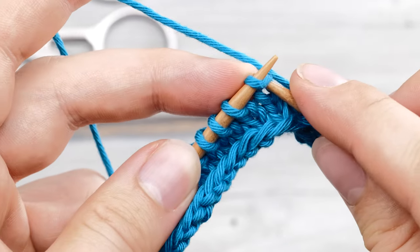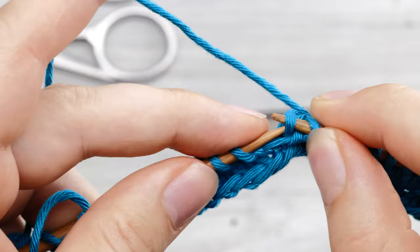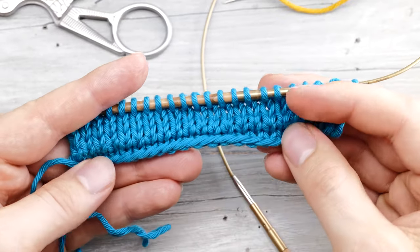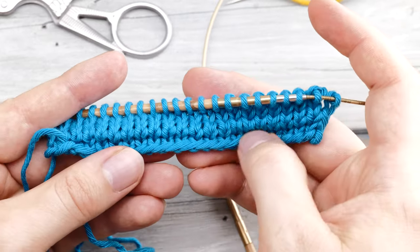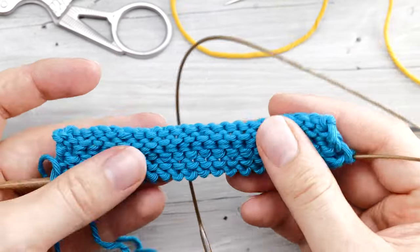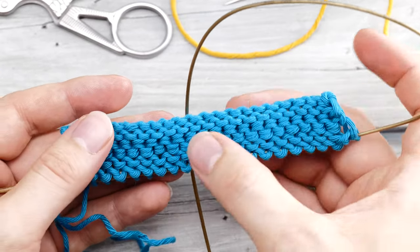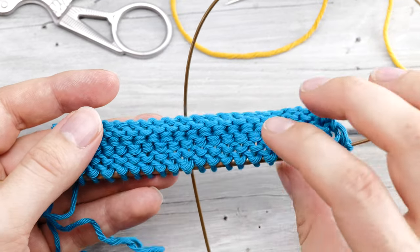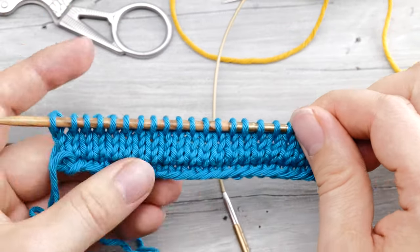I will continue knitting my little edge here and then show you the results. So two rows later, this is the result. Isn't this beautiful? Such a fun little edge. This is the view from the wrong side — very smooth, almost invisible. You just end up with these double stitches more or less. But this side here is quite beautiful.